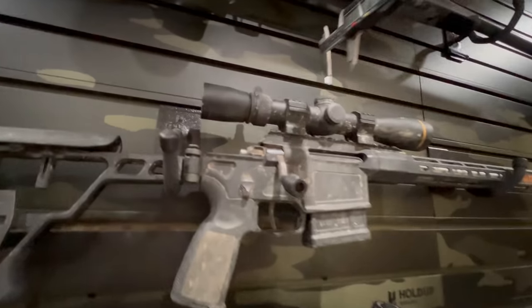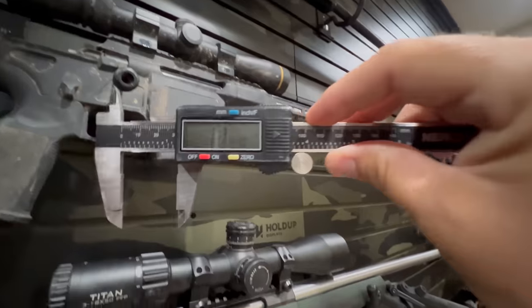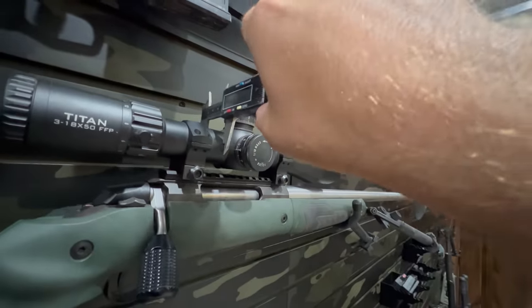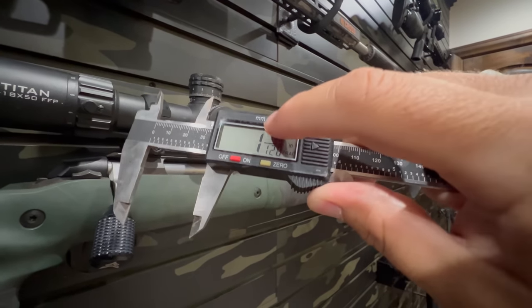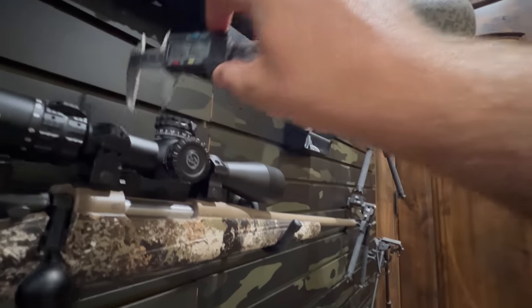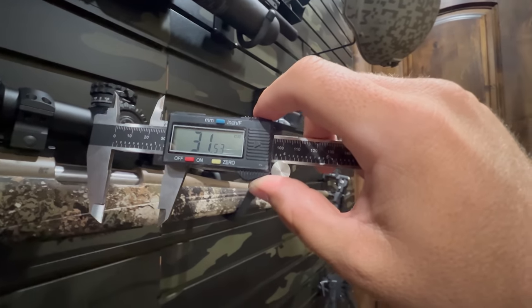There's one inch tube size, 30 millimeter, and 34 millimeter — pretty much. A one inch is going to be typically your older, super light hunting scopes with duplex type reticles. The reason they're one inch is that people aren't dialing on them. They'll cap the turrets after getting everything optically zeroed, and basically have their target within a known distance.